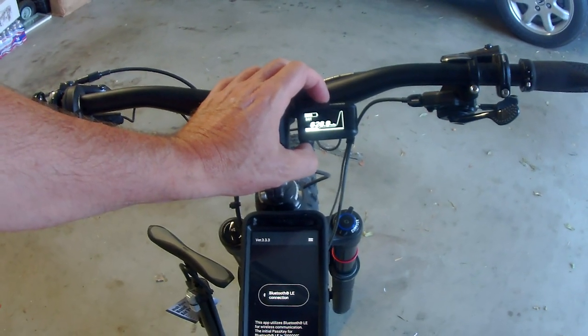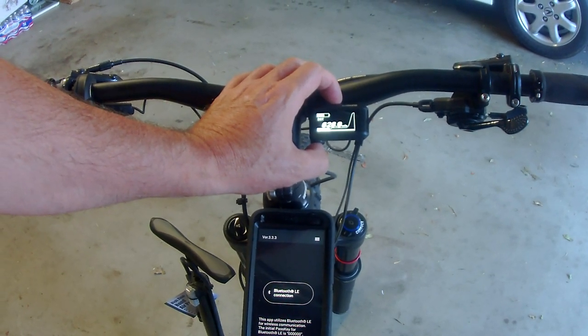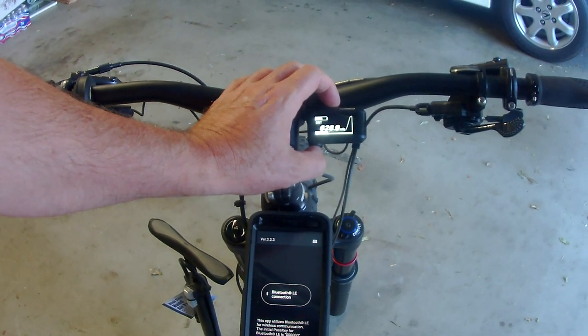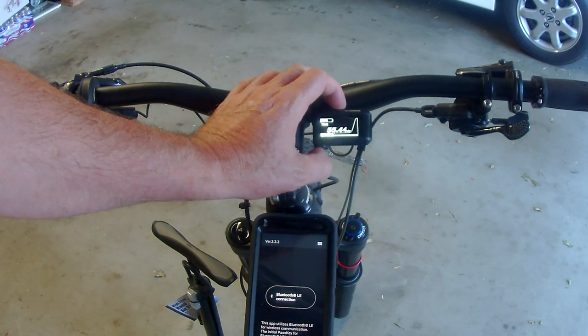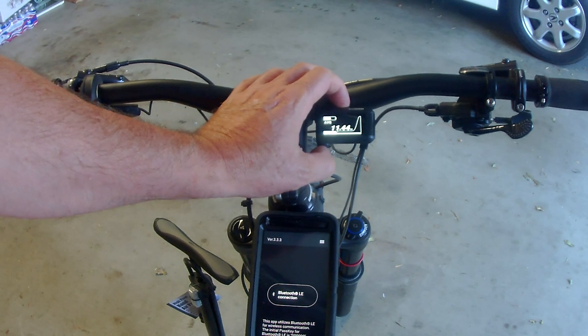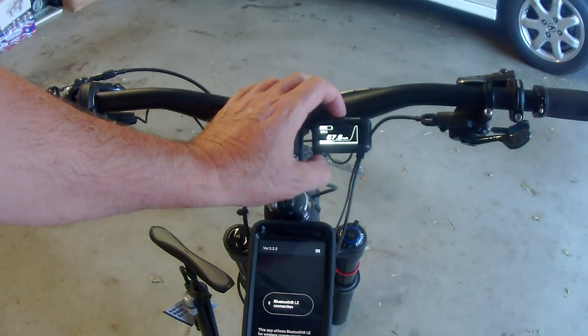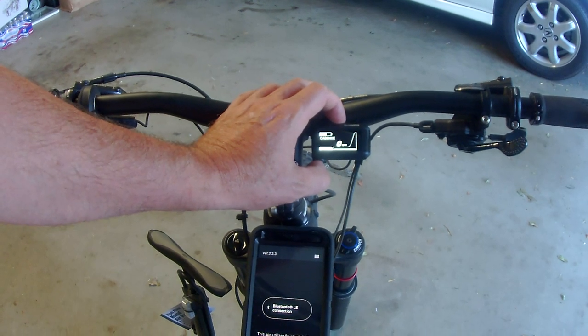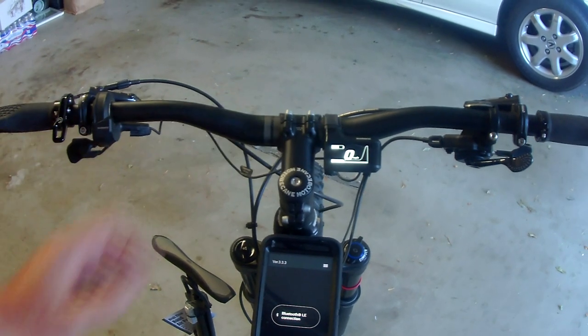If you press this button and just toggle through instead of holding it, there is my odometer — 629 miles. That's the range. 55 hours on this bike. Average speed. My maximum speed. Cadence. Time. Miles per hour again.